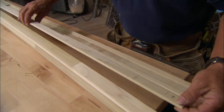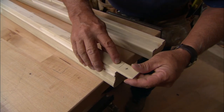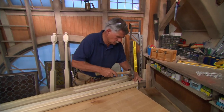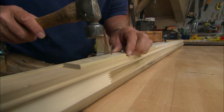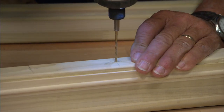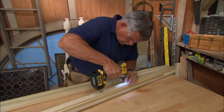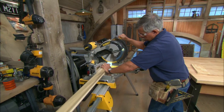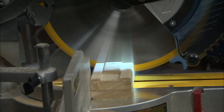Now you're going to use the fillet as a template for making holes in both rails. Just slide it out of the bottom rail and tack it to the underside of the top one. Drill pilot holes through the marks and into the top rail. Then glue the fillet back into place on the bottom rail and cut both rails to length.